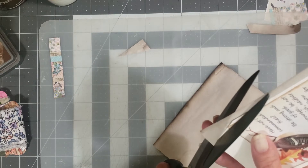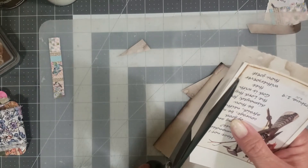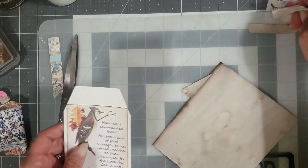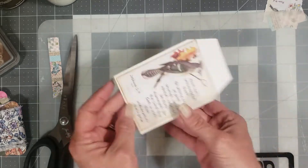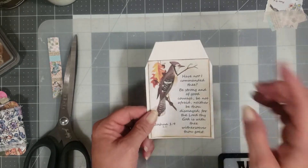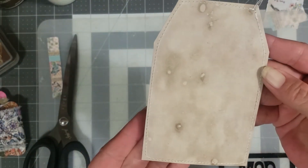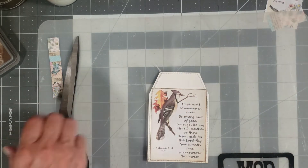We're just going to trim around our tag. Don't laugh at my fussy cutting — this is why I don't fussy cut, because I don't do very well at it. But it still does what it needs to do. I've decided I do want to sew around it — just some crazy, sloppy stitching. I'll be right back. Okay, I've stitched around it — the stitching just adds a little something, another element and another texture.